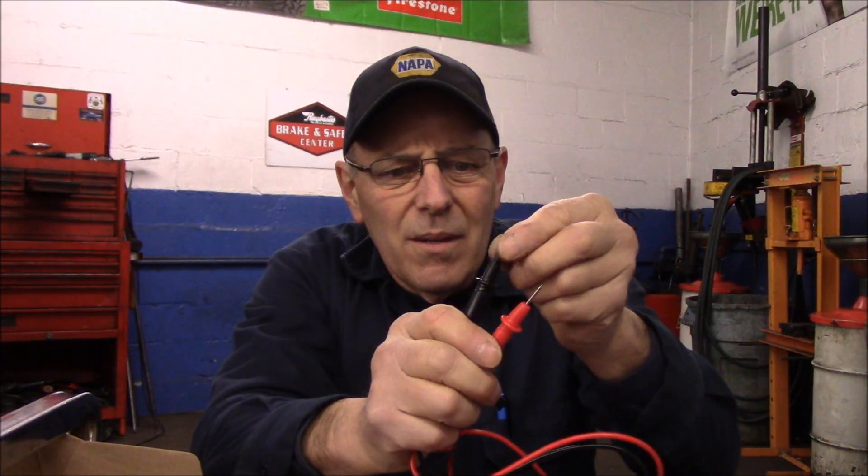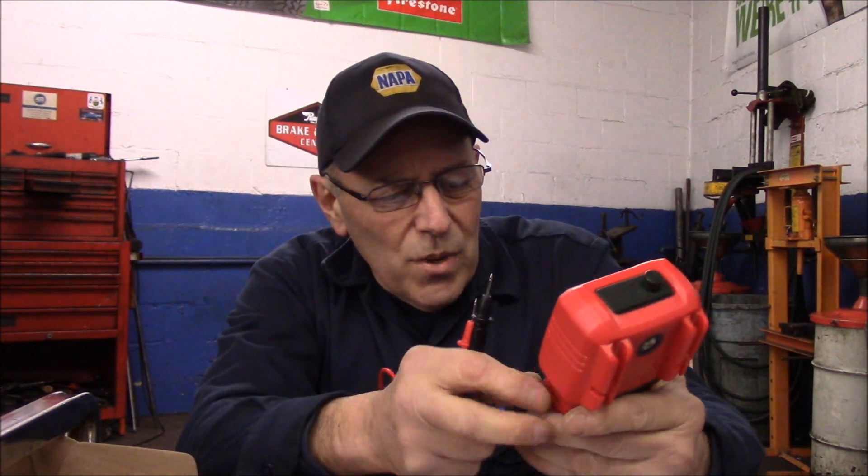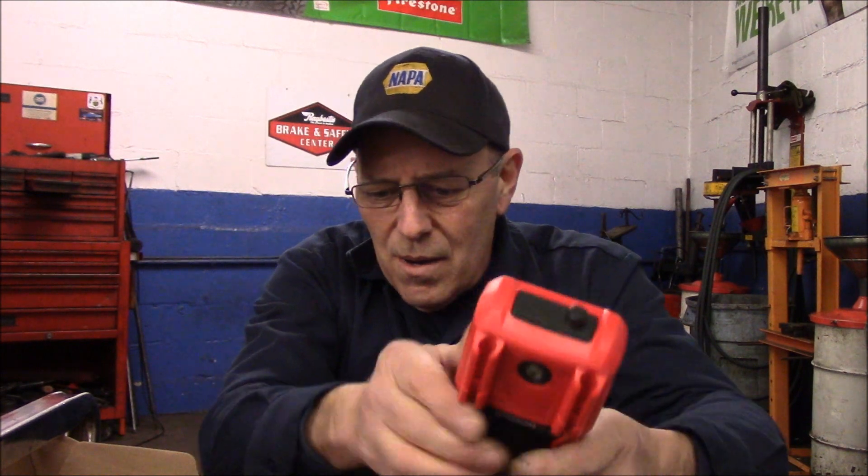The batteries come in the box separately, so let me open the back and install them. The screen has a protective film over it — just pull that off. This unit measures voltage with a beep for continuity, AC voltage, and it actually has a flashlight built into it. It also has a sensor that checks for voltage before you even touch it — a non-contact voltage detection feature.